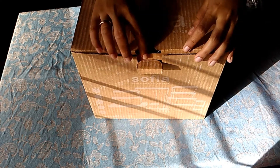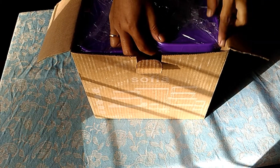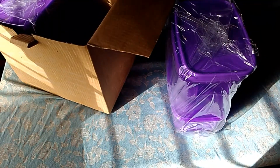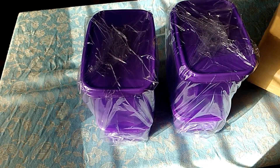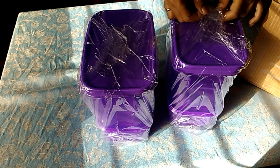Kita bongkar saja bagaimana isinya dari Sofia. Jadi Sofia ini set makanan seperti tadi yang saya bilang ada 28 pisis. Warnanya warna ungu. Ini saya juga belum ada bongkar ya. Seperti ini isinya. Seperti satu set ini isinya 14 ya. Karena tadi saya sudah jelaskan kalau isinya 28. Jadi kemungkinan satu bagian itu 14. Kita bongkar dulu.